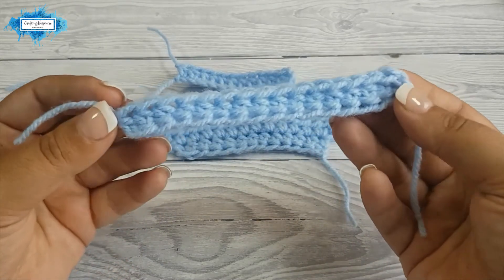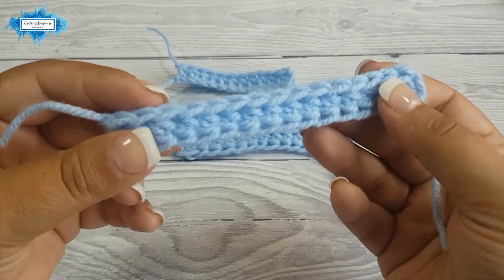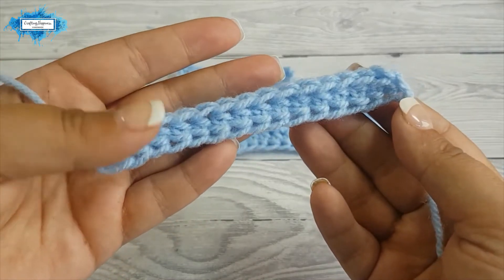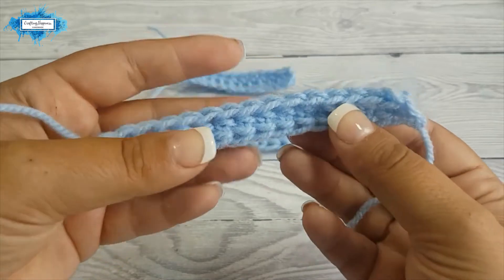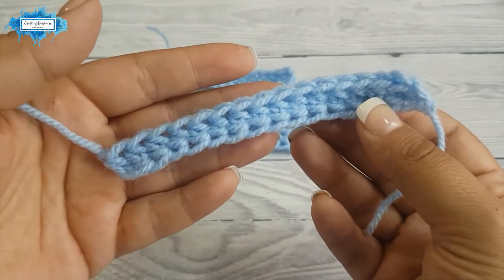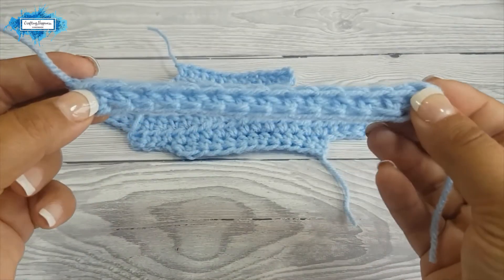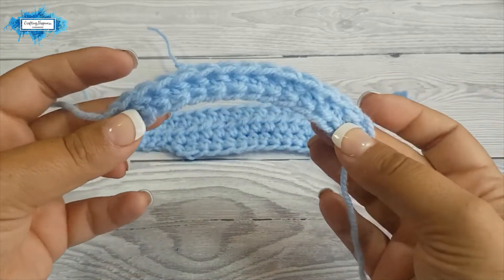This sample is crocheted with the foundation half double crochet, which means it has been crocheted in one go — you don't have to chain first and then build your half double crochet stitches on top. This makes your work flexible and the base will not curve like this.